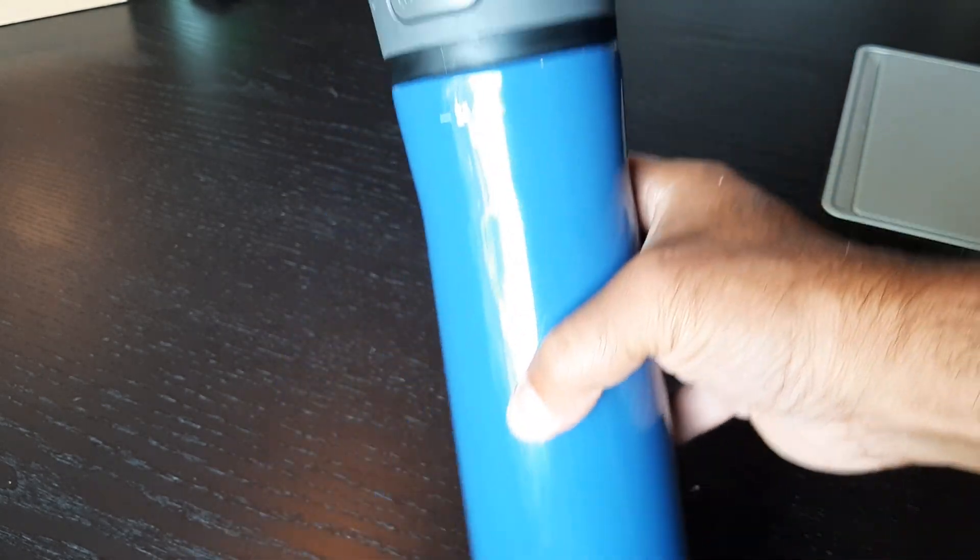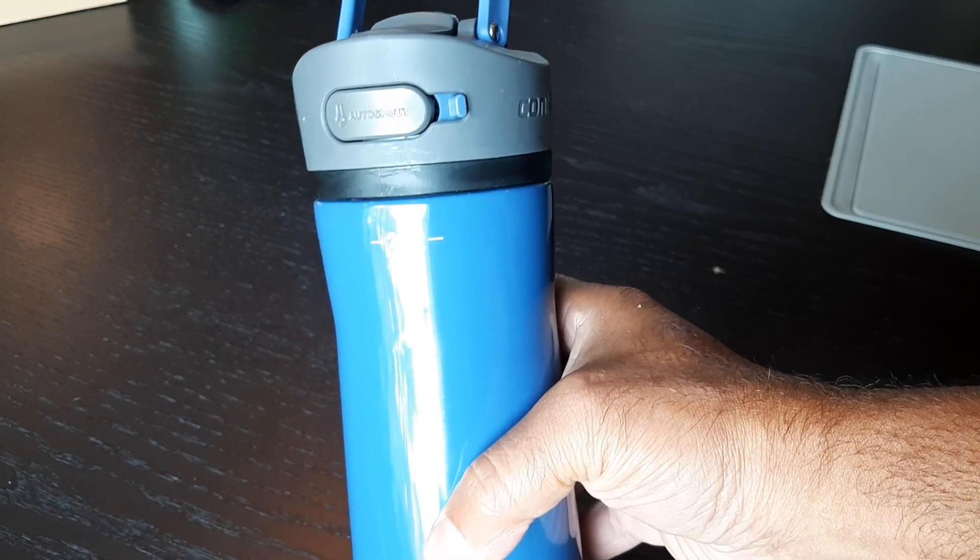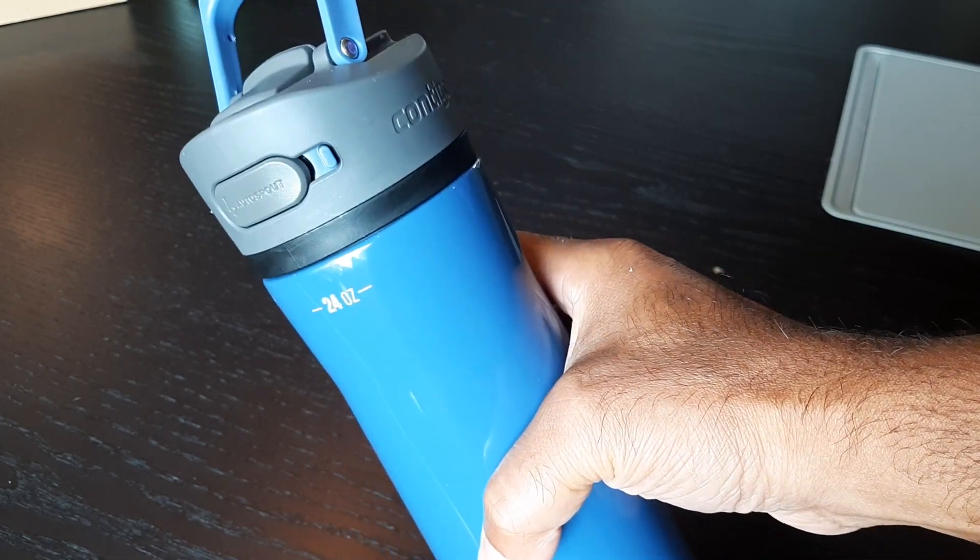It's stainless steel, so it's going to be a little heavier than your plastic water bottles — just so you know about that.